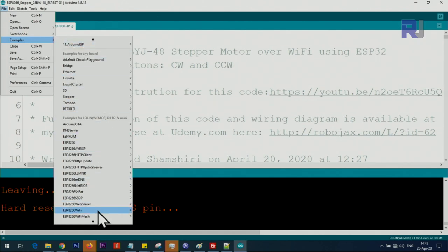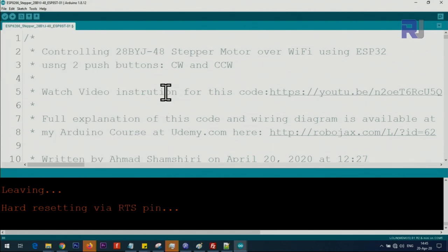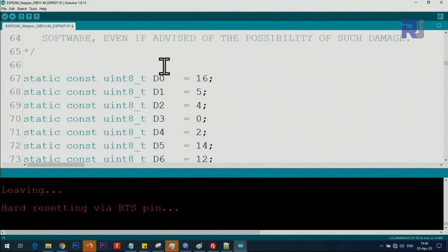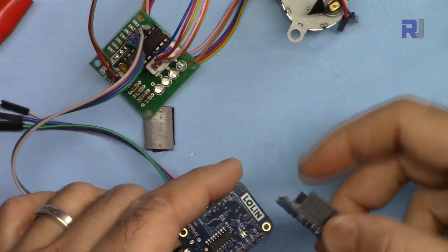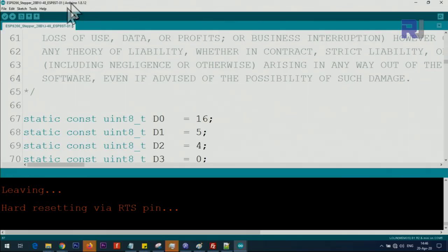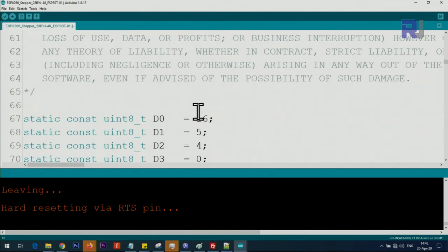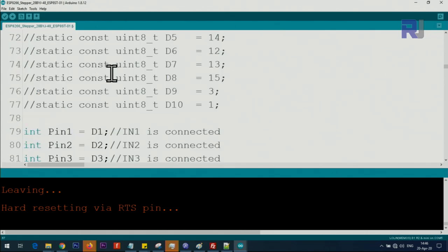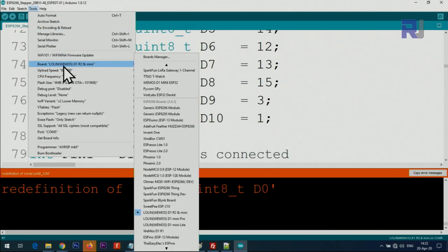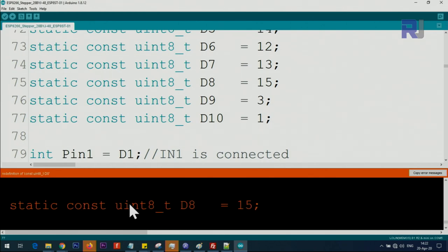If you click on File, Examples, and scroll down until you see ESP8266 WebServer, then Advanced Web Server — this is the code I've taken and heavily modified. These are the pin mappings for NodeMCU. It will work for those boards if you select NodeMCU, but if you select D1 mini — in the board menu it says Lolin D1 mini — then you have to comment out the pin mapping section. Otherwise you will get an error saying these values have already been defined.